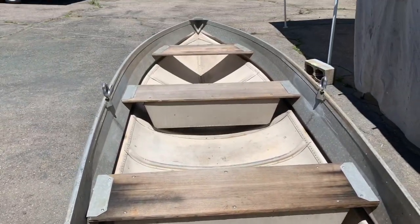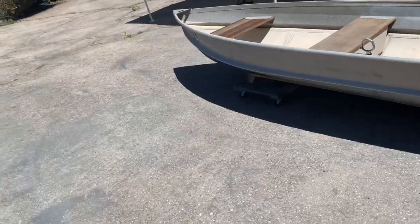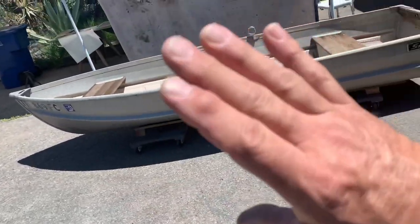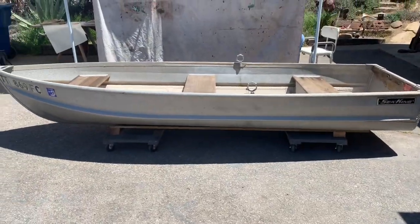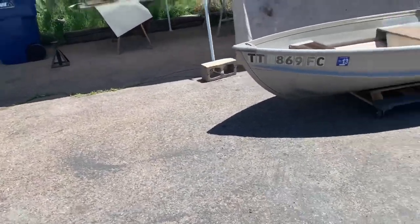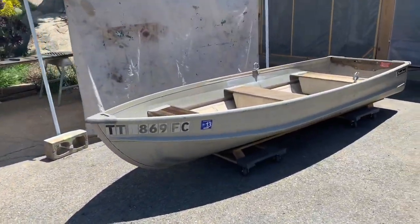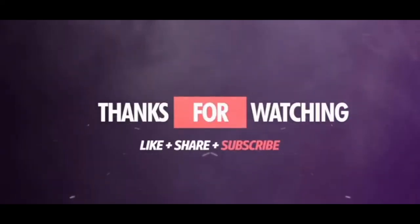Thanks for watching this episode. I just wanted to show you this. Unfortunately I cannot work on it right now — I'm going to go push it aside and cover it up because we're in scamp mode right now. Everybody, thank you so much. Leave a comment. Take care. Bye-bye.